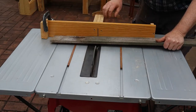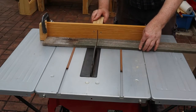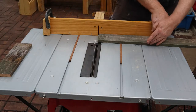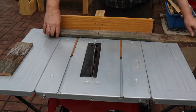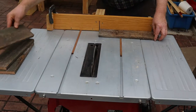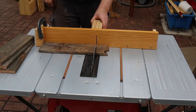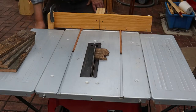Using this crosscut fence allows me to keep my hands far away from the saw blade. As you can see I'm keeping my hands behind and away from the blade. You should never reach across the blade for any reason. I really should have used a pusher stick for this move though. Never use your hand to remove scrap timber this close to the blade.